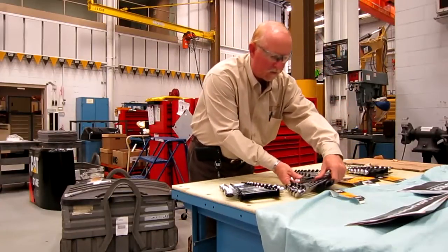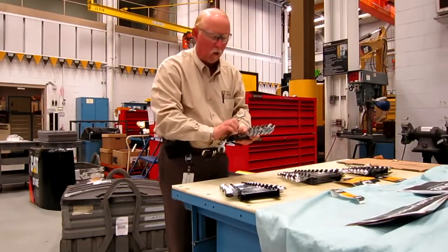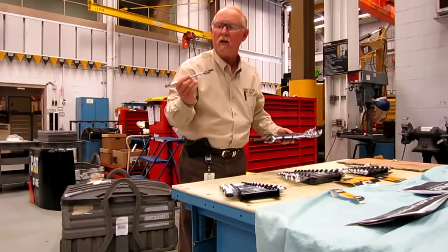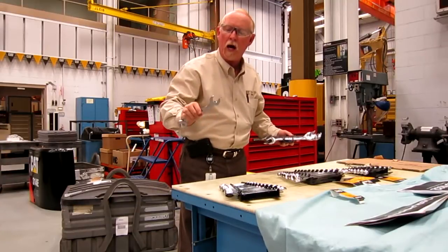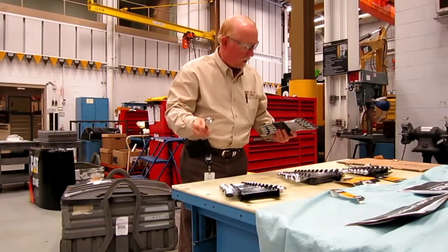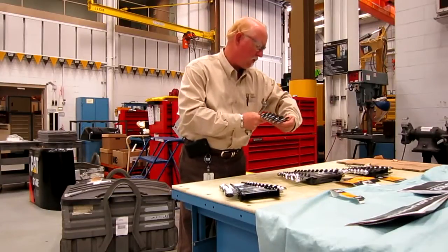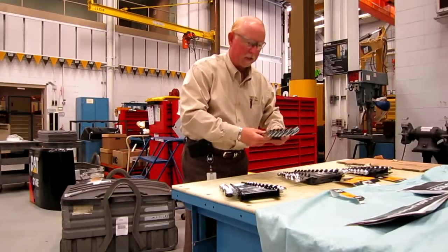Then we've got the seven-piece open-end angle wrench set. Same situation, comes with a holder. But as you can see, these are set up for angles. These are a little bit thinner to get back in there, you know, if you're working on lines or something like that. Nice tool. It comes in sizes from one and a quarter all the way down to thirteen-sixteenths.